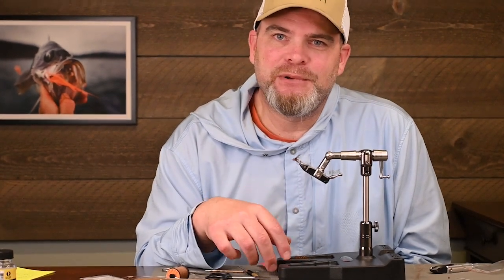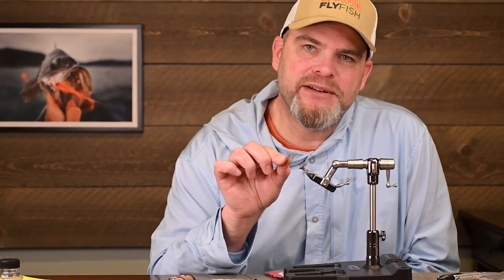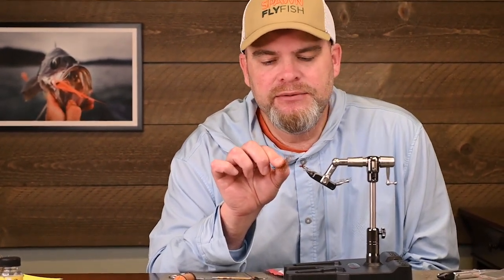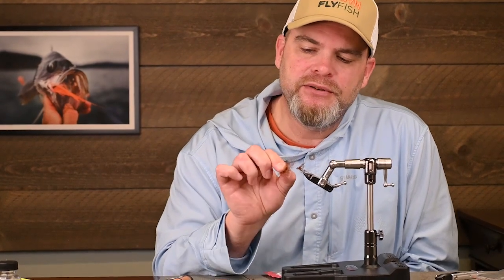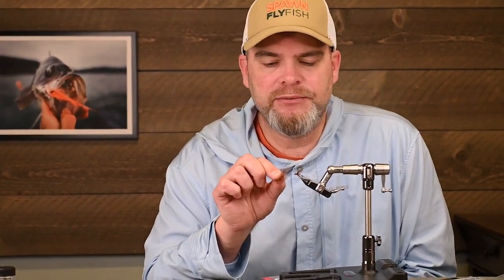What's good everybody, Pete here at Spawn Fly Fish. If you're like me you want your bugs to be extra buggy, and how do you do that? Well, sometimes just having the right dub makes all the difference. Today we're going to highlight one of the new Tactical Microflash Dubs from Fulling Mill. Go get your tools, go get your vise, and let's tie some extra buggy bugs.